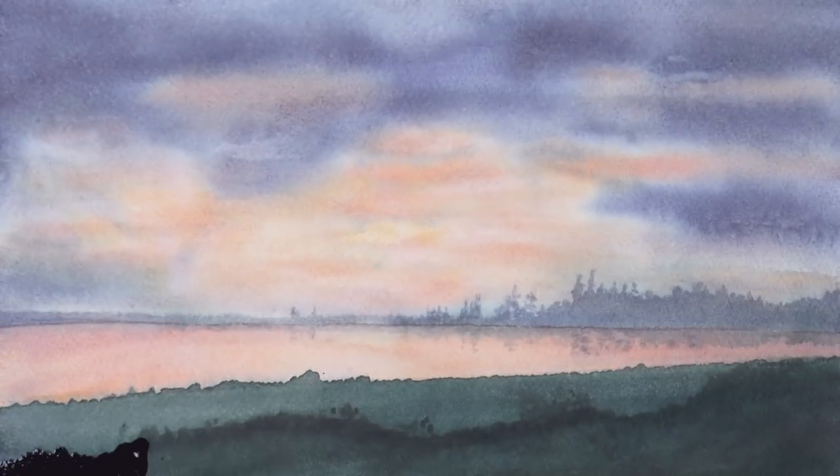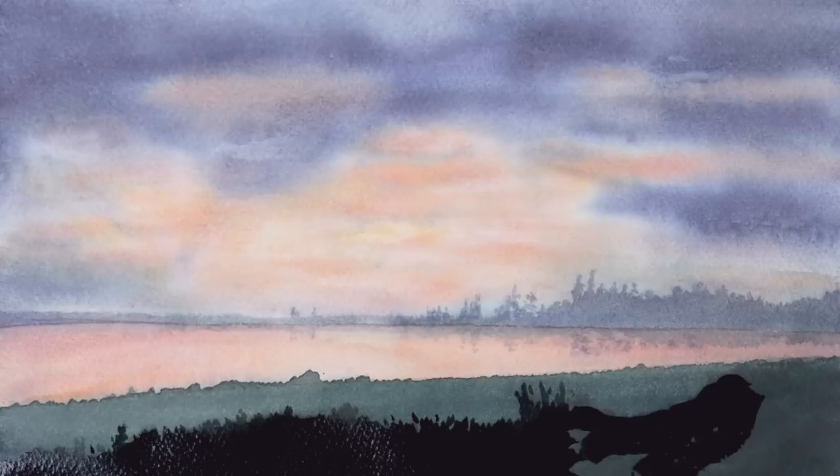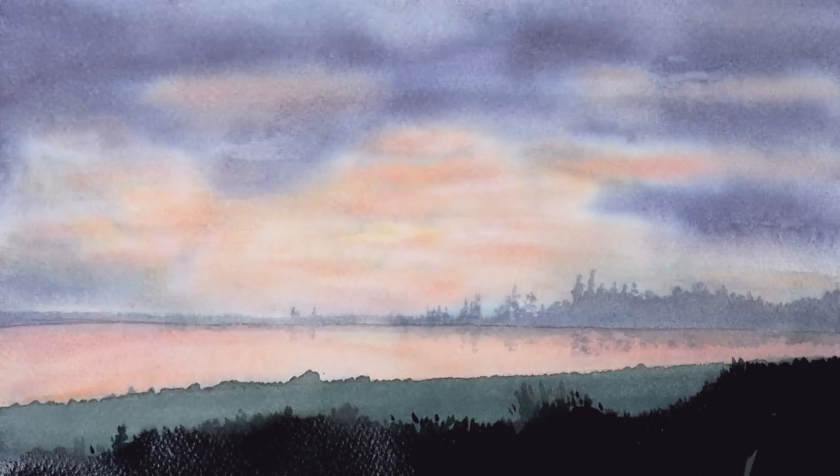That looks better. And the one closest to us, again, even darker. This is more like the way I wanted it to look. The last touches, and it's ready!